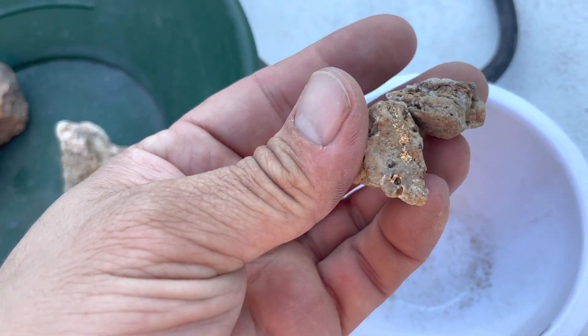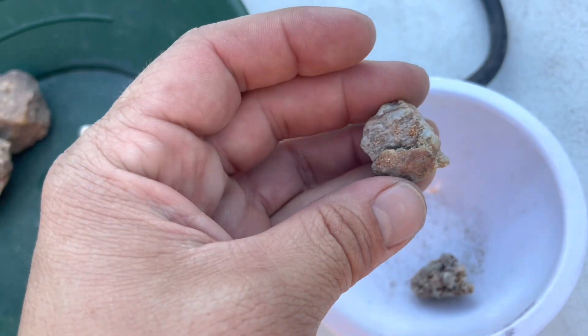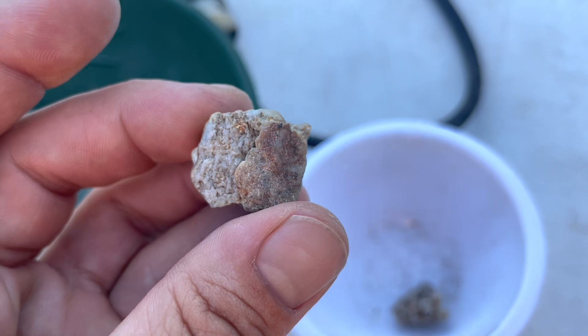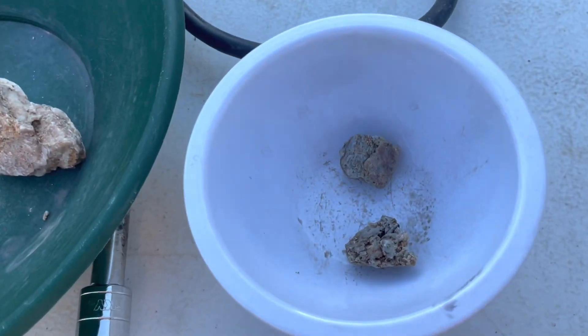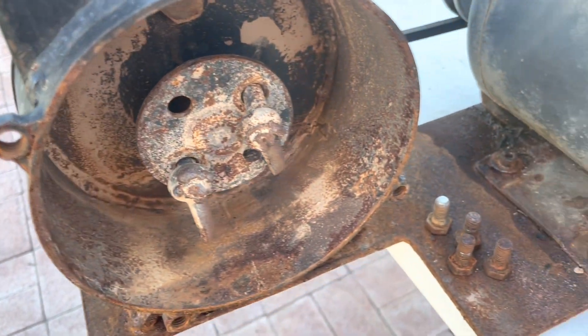We also have some samples of some VG ore. Look at that — I have no idea how much gold's in here, but we're gonna find out. We've got a piece of visible gold right on that corner too. We're gonna crush these up, gotta break these up first before we can crush them, and we'll go over the build here.